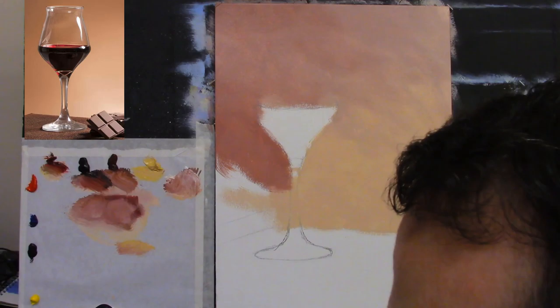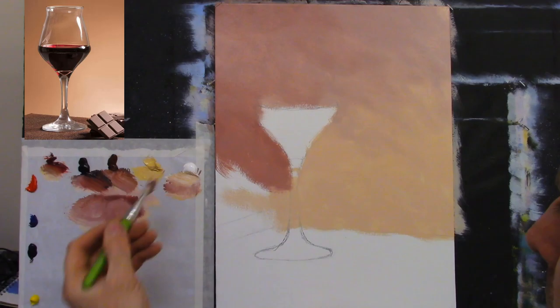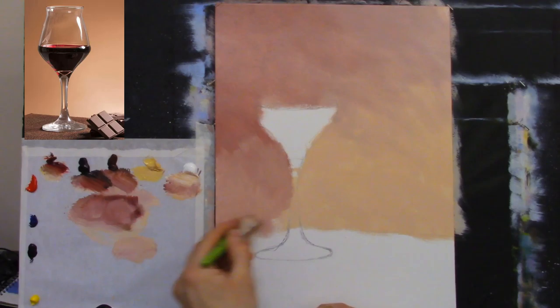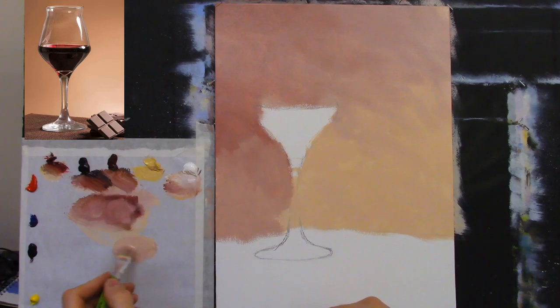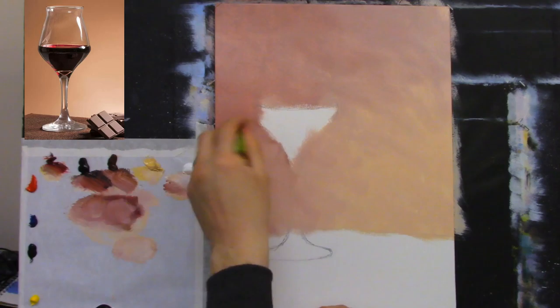I noticed two completely separate colors merging — so I went back into Naples yellow and titanium white to brighten it gently. I'm softening the color across into the warmer section so they're almost merging together. Zinc white didn't work well on the canvas so I stick with titanium white. Now with a soft blender brush, taking off the harshness of the brush strokes.